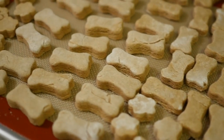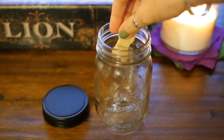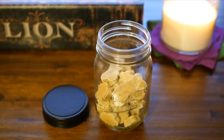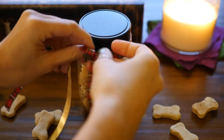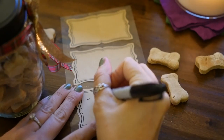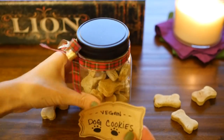We're going to start with dog treats in a little mini mason jar. These are actually homemade vegan dog treats and we have the recipe over on vegan.com — I will include a link below. Just pop those in a little mason jar, add some pretty ribbon, and then add a label that says vegan dog cookies, and you are good to go!